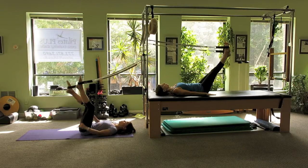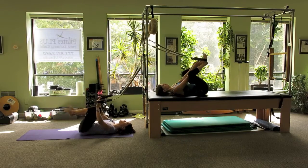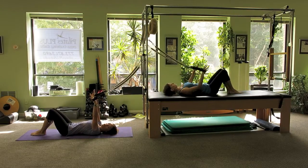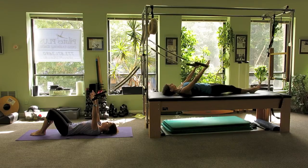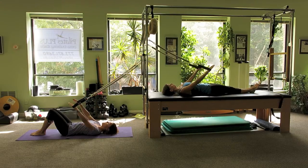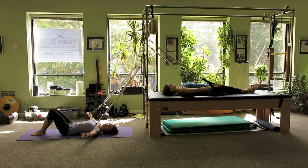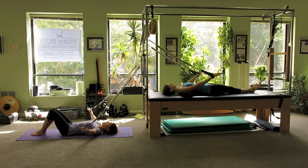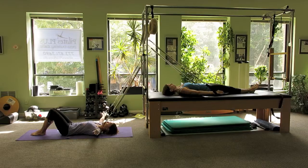Then we're going to take the feet out and switch to the arms. We'll scoot a little bit further away. With our arms directly over the shoulders to start, we're going to go into an arm circle, lowering the arms down and circling around. And then in the other direction, out to the side and press around.